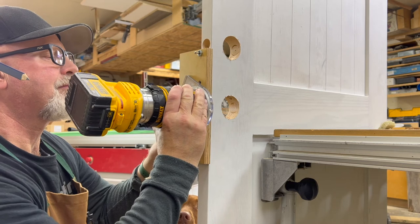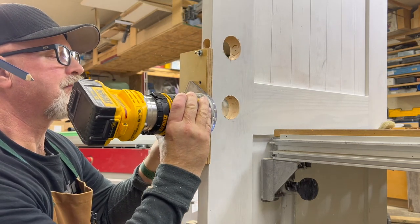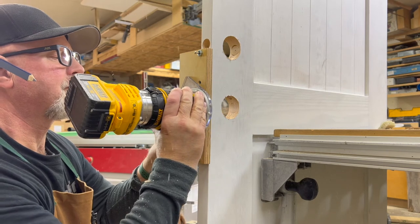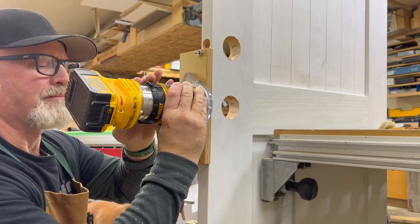Always make sure your router bit is not turning when you're going in or out of the template. You don't want to mark the template and ruin it. If you make a gouge in the template, then every time you use that template again, it'll follow that contour.